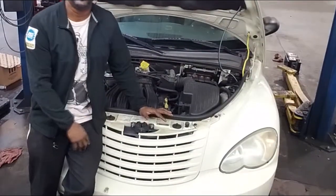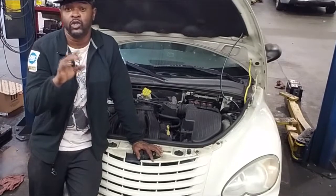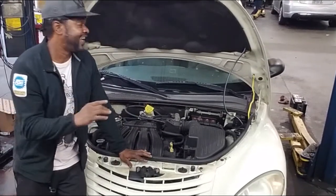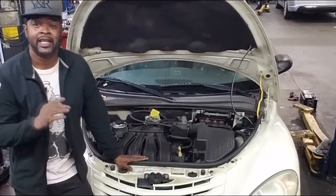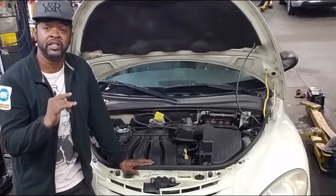Welcome back to the channel. I want to talk about this four-cylinder PT Cruiser — they call me JT Cruiser. This car is actually in from another shop, and what that other shop did was they were chasing a misfire.